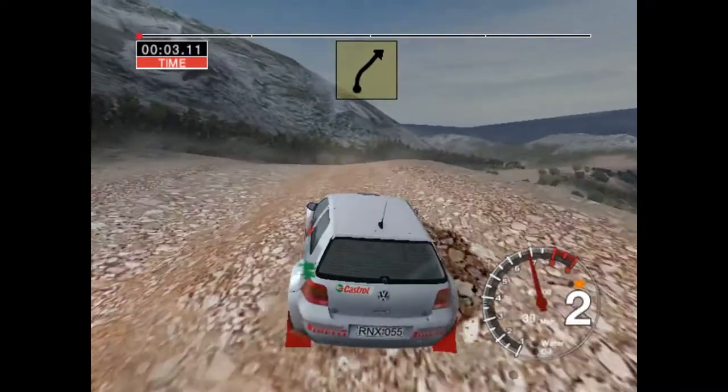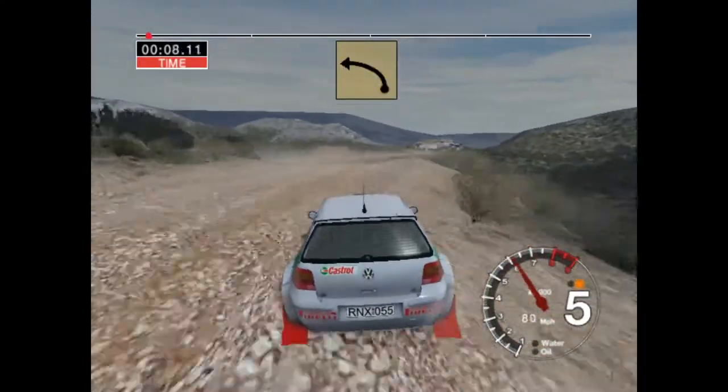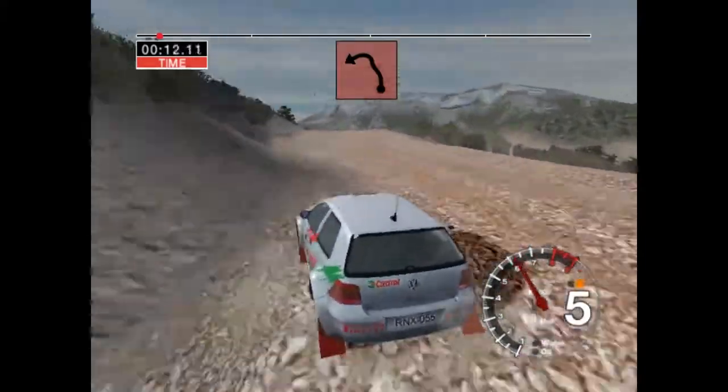6 right over crest and bumps, into long 3, left over crest, 50, 6 left over crest into care,